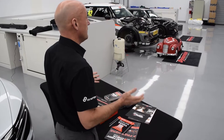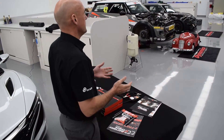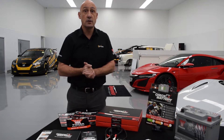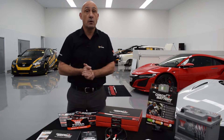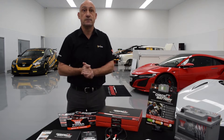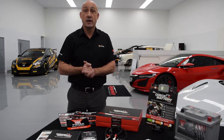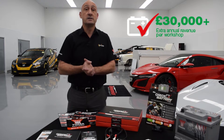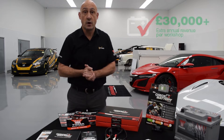By testing the battery of every vehicle entering your workshop, you can prevent your customer the distress a battery failure can cause and unlock a valuable revenue stream that would otherwise be lost to roadside recovery services. In fact, the average garage could increase their battery revenue to over £30,000 a year by taking part in the Always Check the Battery programme.